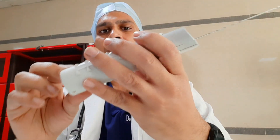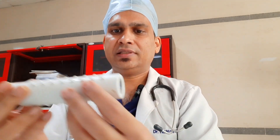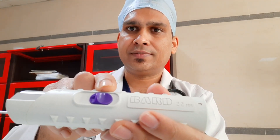So this is the biopsy gun. The company mark is 22 mm. It has three parts. This is the handle. In the handle you can see there are two buttons — a violet color one and one on the side. These two buttons are used for firing. I'll tell you the meaning of firing in detail.